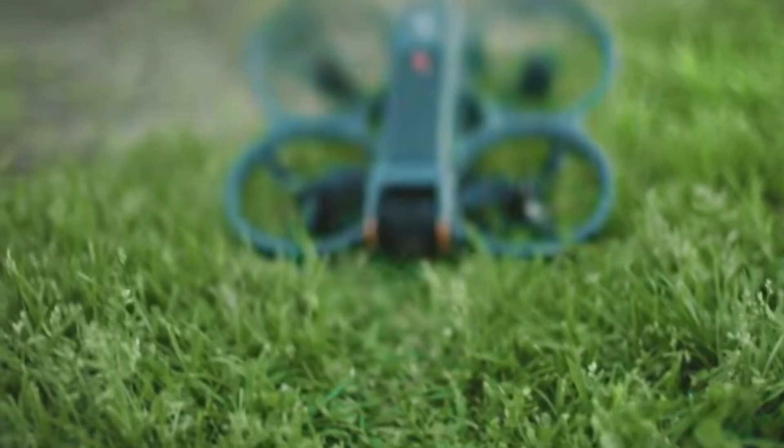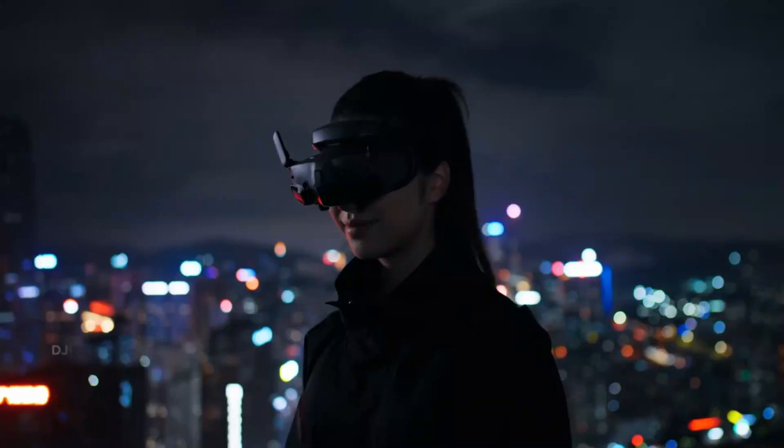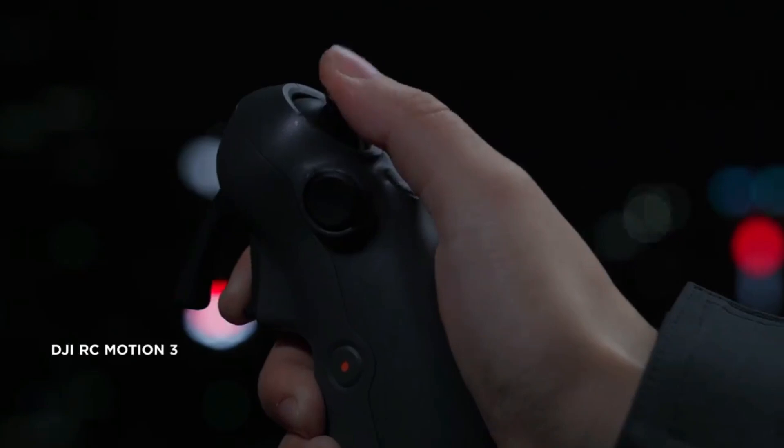Amp up the fun when you pair Avada 2 with the new DJI Goggles 3 and DJI RC Motion 3. Soar, dive, and roll for stunning aerial footage with a single push.